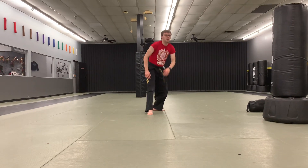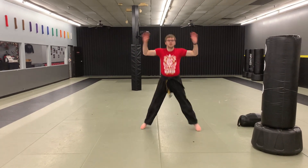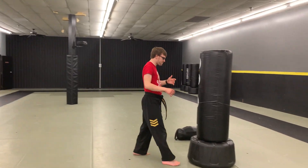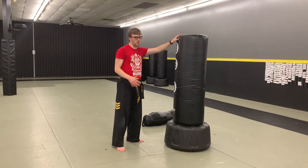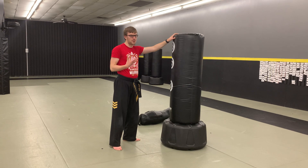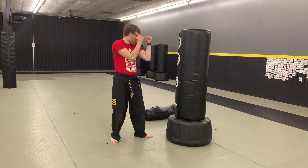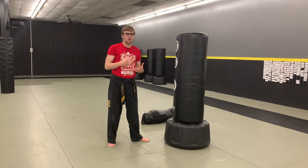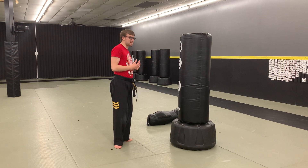Hop up and get ten more jumping jacks: 1, 2, 3, 4, 5, 6, 7, 8, 9, and 10. Starting off with some sparring stuff. Back to my handy dandy bag — if you don't have a bag, a partner will work, or you can use the air. Don't punch walls. Hands up in my fighting stance, having your favorite leg in front. Getting really good on one side first before working on both sides.